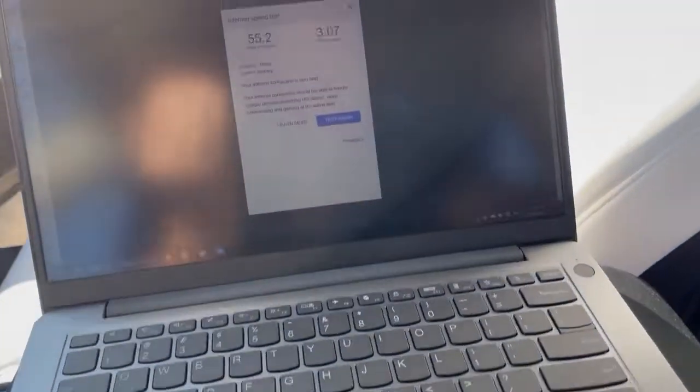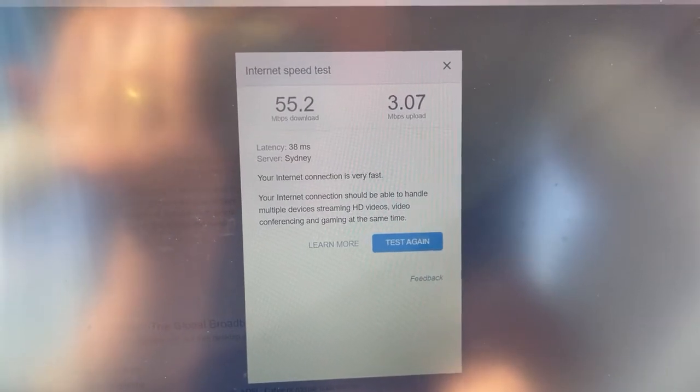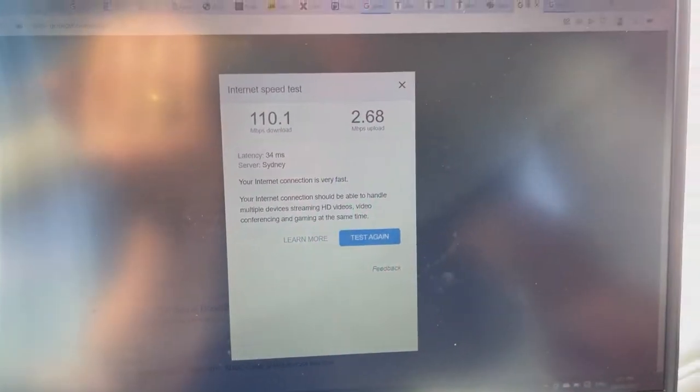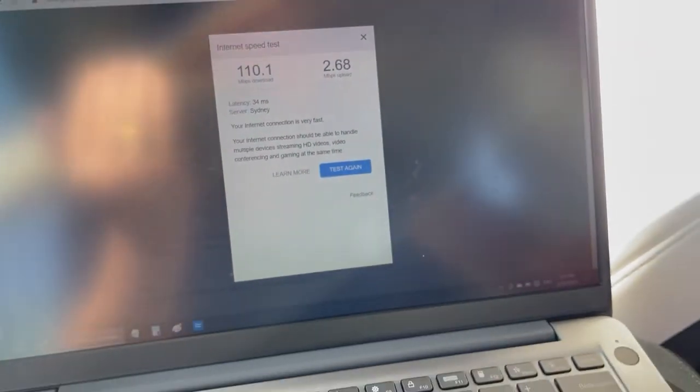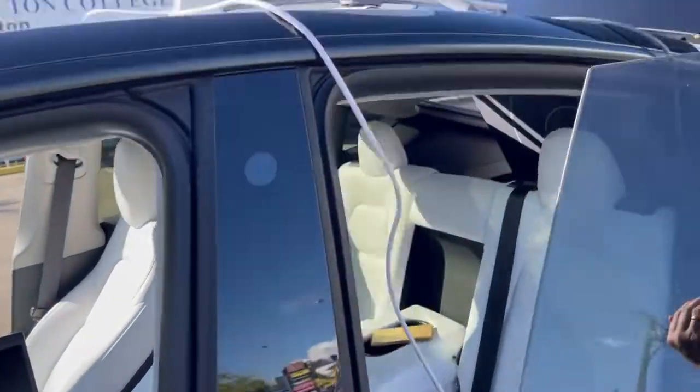Before we did that test we used this computer to get 55 down on one test, and the previous test was 110 in the same location, so there is a fair bit of variability. But anything above 50 is good with the Starlink kits in Australia.